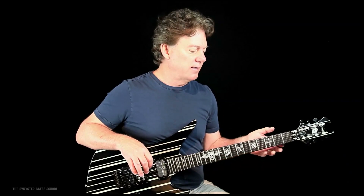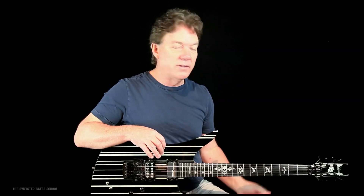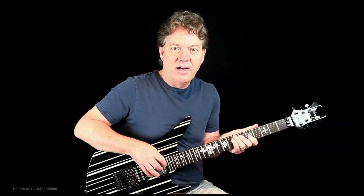I see a lot of beginners do that where they're playing something and as soon as they stop playing or take their hand off, the guitar flops down like this. What you're doing is somehow having to hold the guitar — the neck — up while you play, and you're using muscles you shouldn't be using.